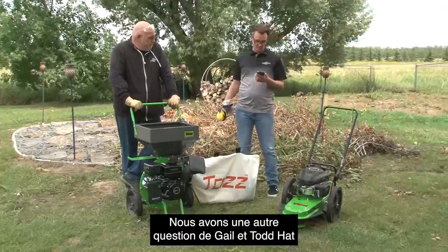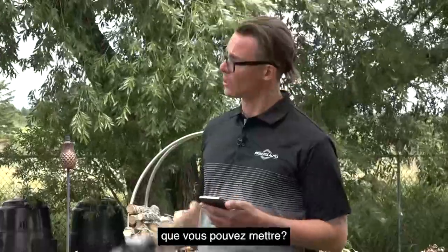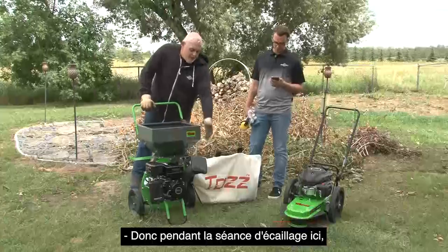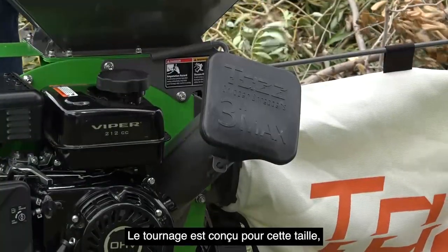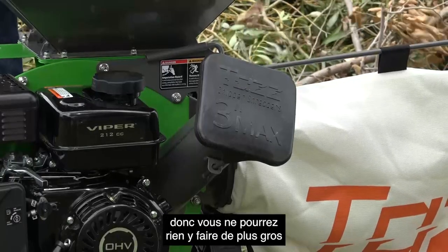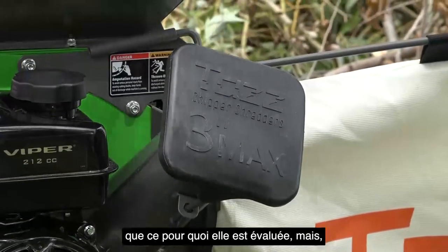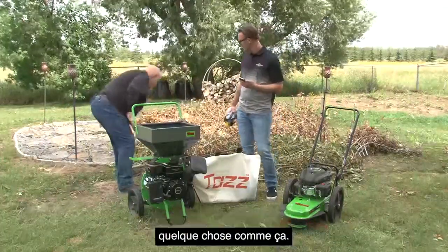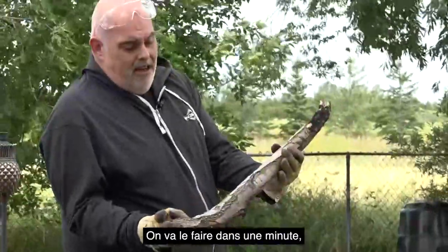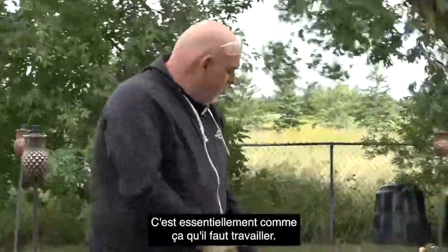Gayle and Todd Hatt are asking what is the biggest size limb that you can put in. Through the chipping chute, it's going to be three inches max — it says right here on the top. The chute is designed for that size so you wouldn't be able to get anything larger in there, and you just don't want to overwork the machine for what it's rated at. As long as it goes down the chute, it'll be able to take it — that's basically the premise.